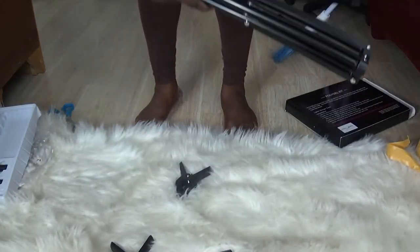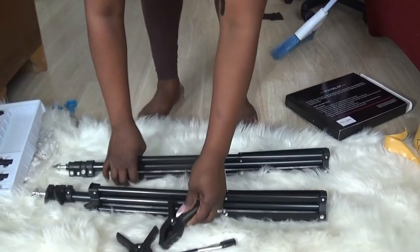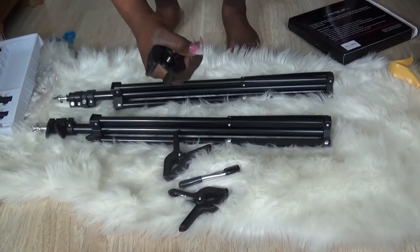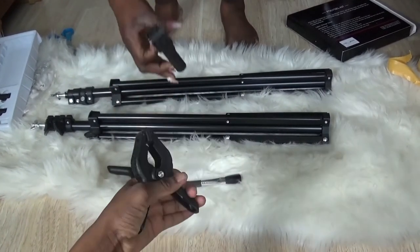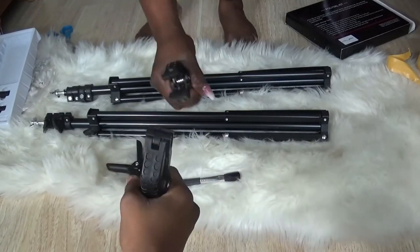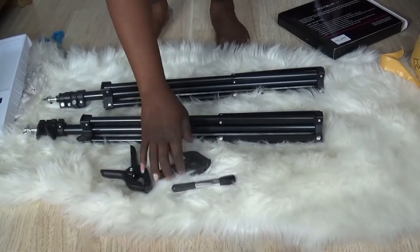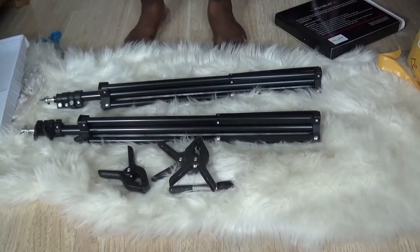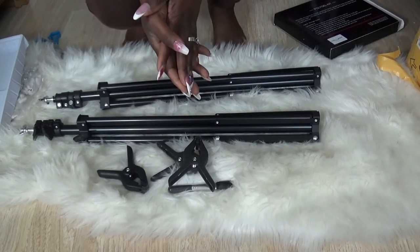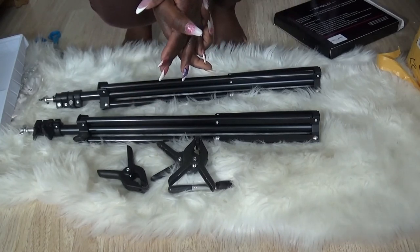I like the little carry case, in case I want to take it outside. You also get three little clamps, and these are super strong — like, you can work out with these! Anywho, that's all my unboxing for today. I hope you enjoyed — thank you for watching, don't forget to like and subscribe, and have a nice day!